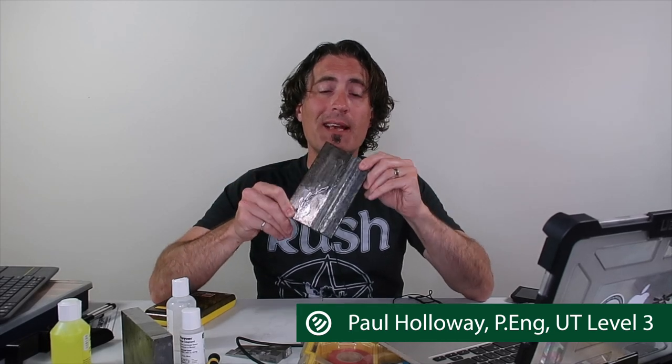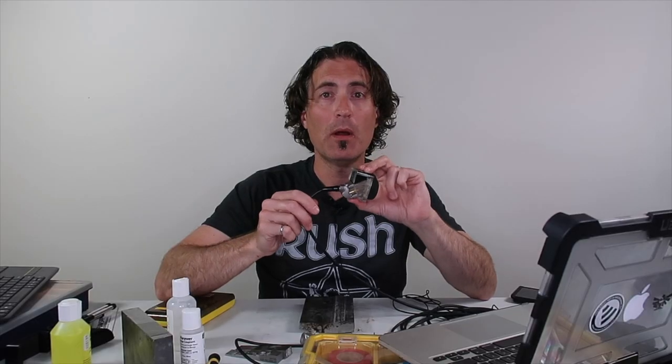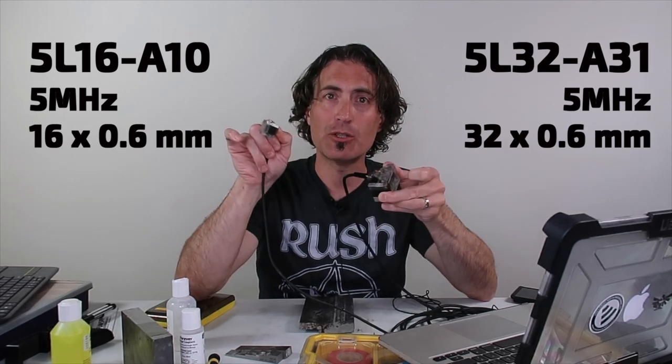I'm going to do a comparison with a couple of different probes on this half-inch weld sample. It is a half-inch weld with a bevel only on one side. There's a backing bar on the bottom and it's got a lot of HAZ cracks. I did a little bit of mag beforehand, and you can see in the image that it is just polluted with little HAZ cracks. We're going to compare this Olympus A31 probe with this Olympus A10 probe. The A31 is 32 elements, 5 megahertz, and 0.6 millimeter pitch. The A10 is only 16 elements and has a much larger wedge.